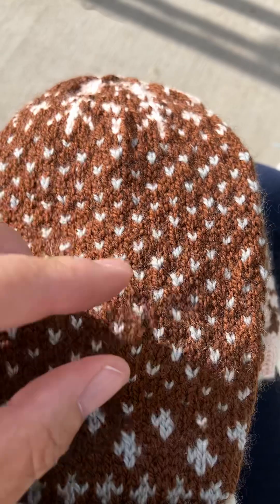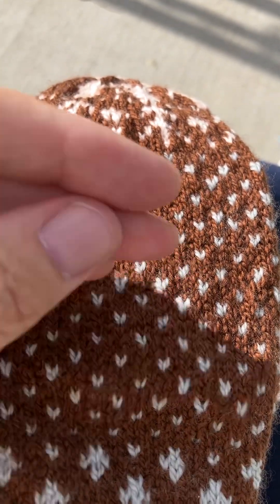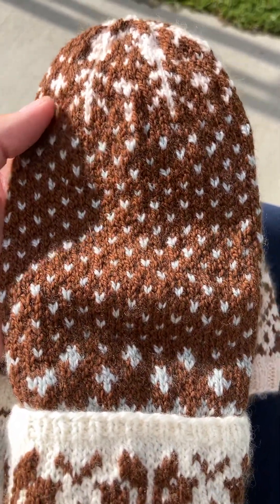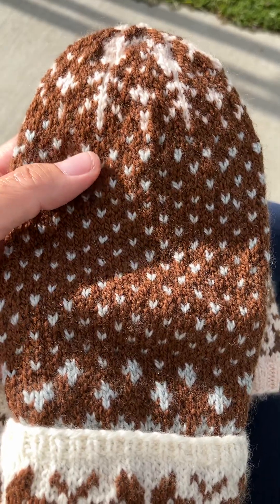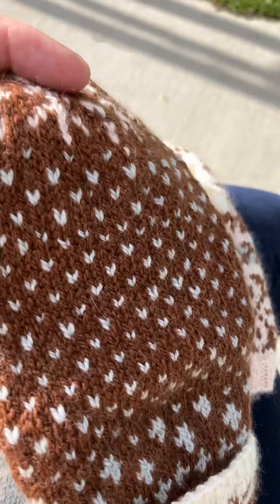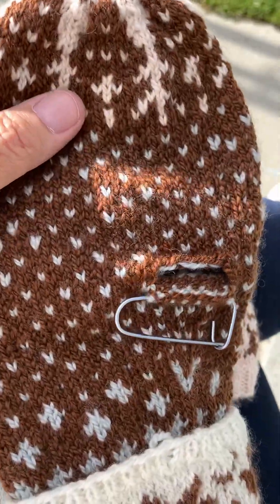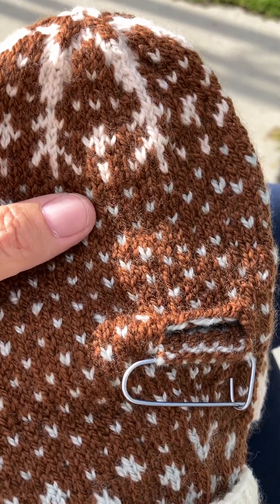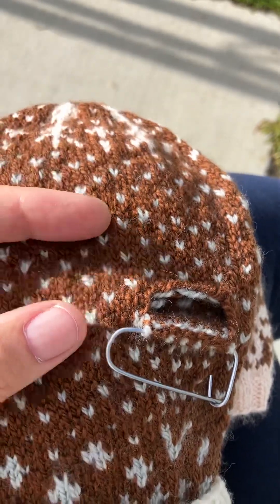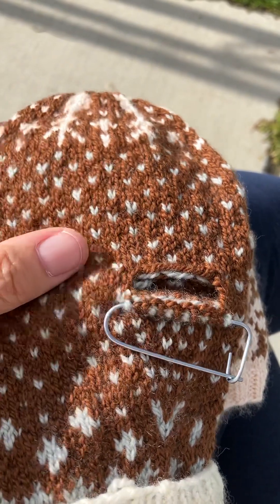My gauge got wider as my mitten grew, and for my second mitten the gauge is even more loose, so my mittens really ballooned out and they're just way too big for my hands. But there's plenty of room — a lot of positive ease. Looking at the photo, it does look like it was designed to have generous positive ease. I still have my thumb to go but this is kind of what it looks like right now.